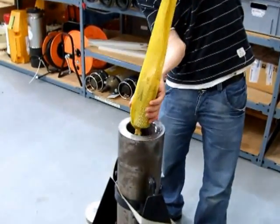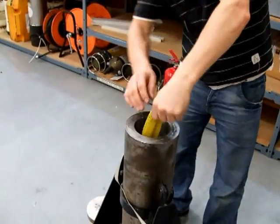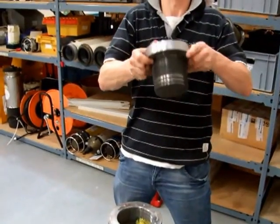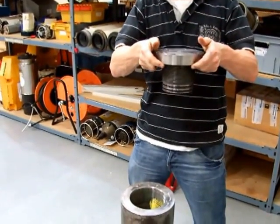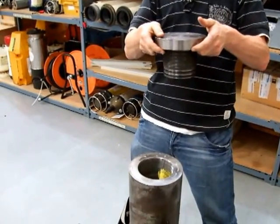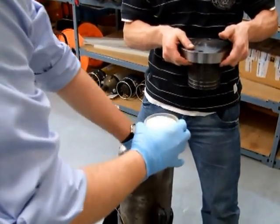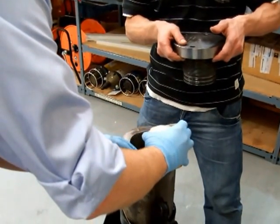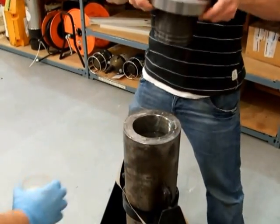They're putting it in the — what do you call that? A strike or something? Yep. What goes in there? You put it in now. Yeah, that's good.